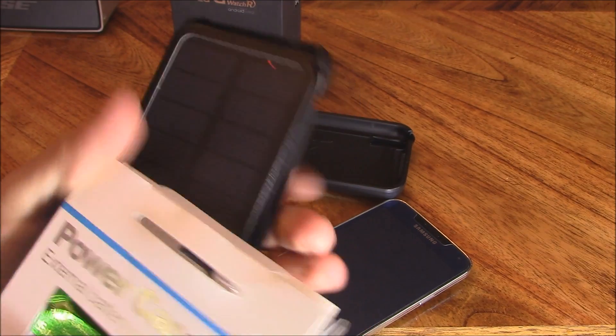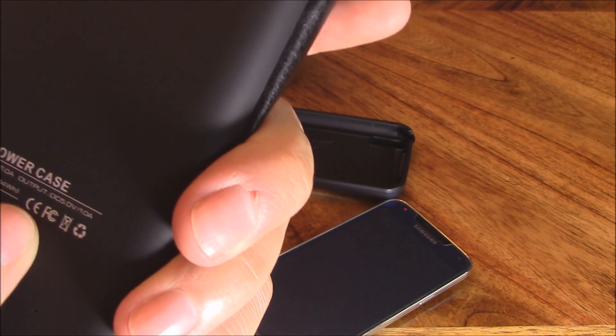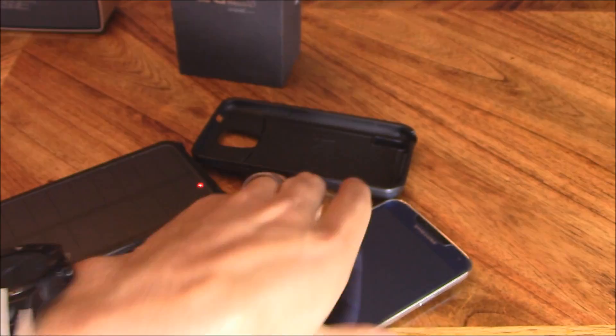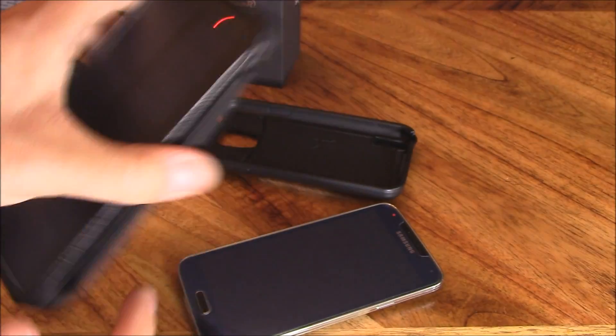The external battery on the back is 3,800 milliamp hours, which is pretty good. The internal battery in the Samsung S5 is 2,300 milliamp hours, so the external battery pack should be able to fully charge the phone's battery.